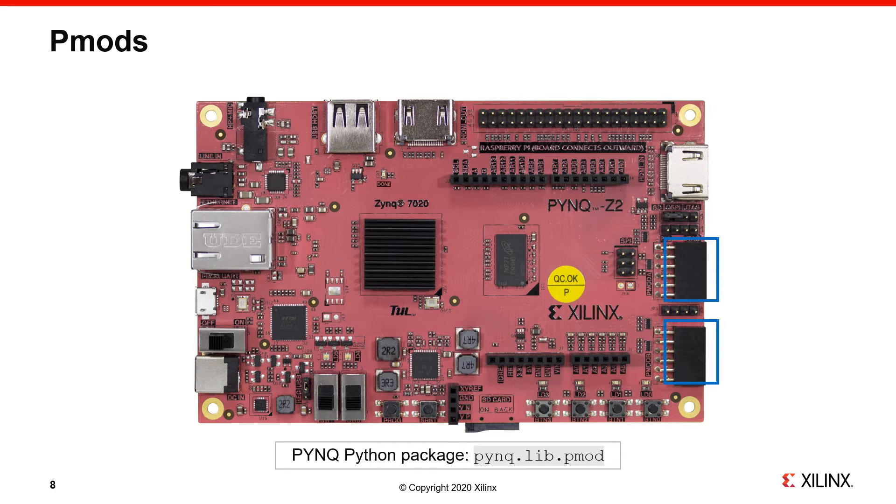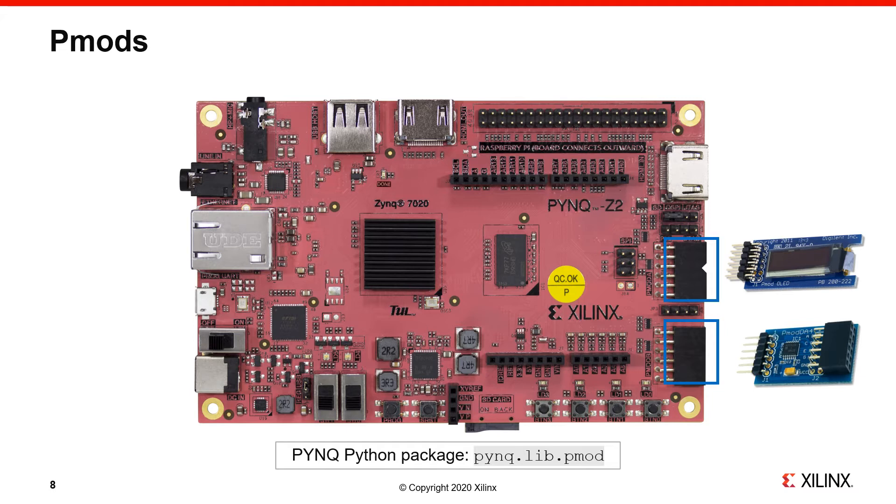PMODs are a way of adding additional functionality to your board, and a range of different PMODs are available from different suppliers. PMODs are controlled with the `pynq.lib.pmod` class. PYNQ has drivers for a range of peripherals, and if a driver isn't available you can write one yourself. For example, if you have an I²C peripheral, PYNQ has an I²C package that allows you to send and receive I²C transactions to a PMOD.